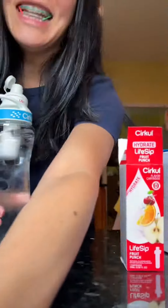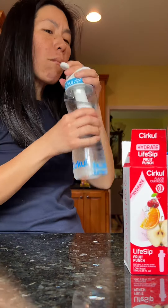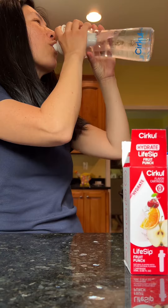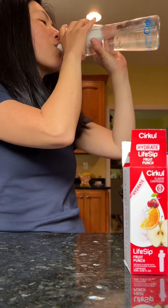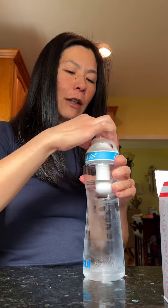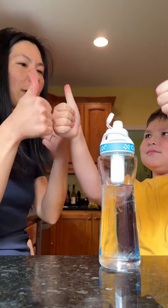Yeah, really good! Oh my god, that's so sweet. Let me try it down to three. Three is okay. Let's do five. Five is good. And then you can just change it back to regular water. So overall, what do you think? Two thumbs up!